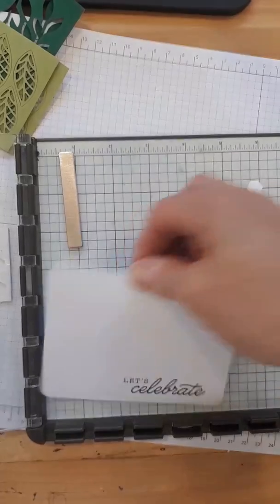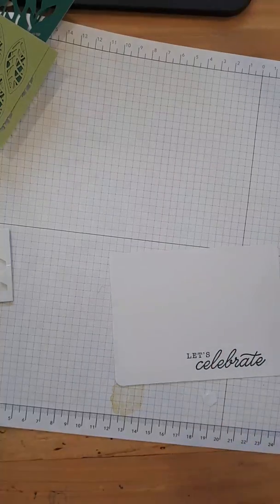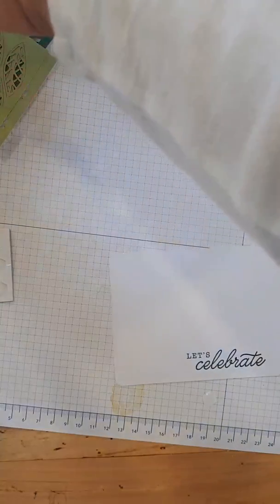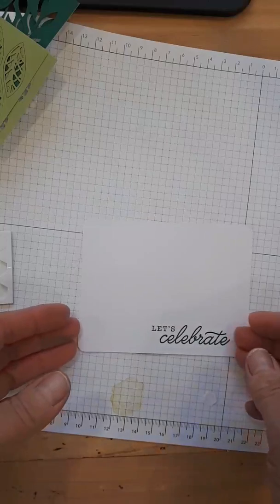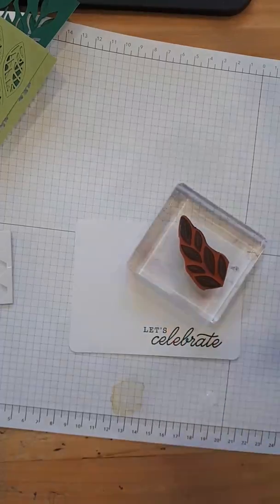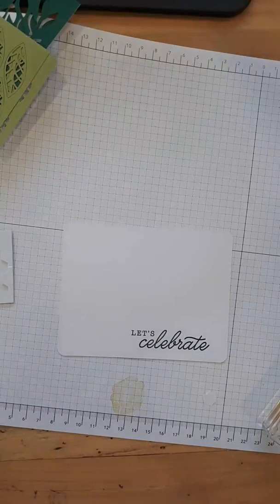The Stamparatus stays on my table and I hardly ever put it away — I use it every day. On the few times I don't, I regret it. Now I need to clean my stamp because I need it in Pear Pizazz. You can take the chamois out of the case and just use it to clean between colors. Pear Pizazz — here we go.